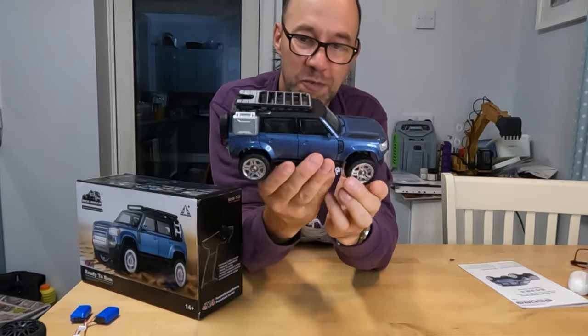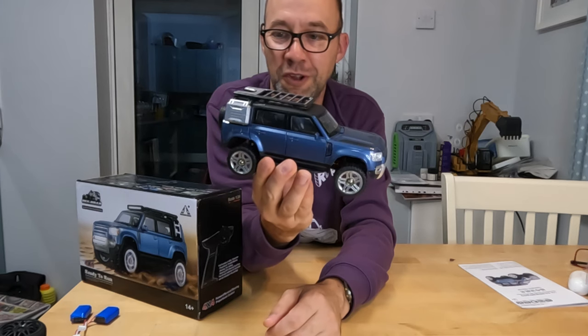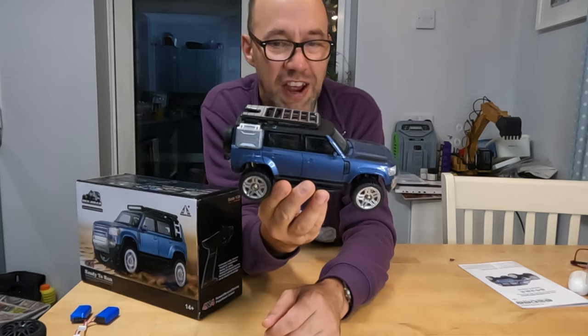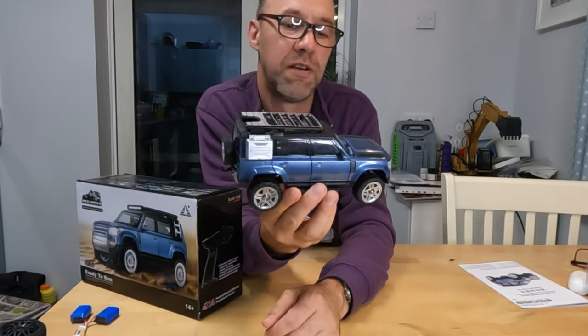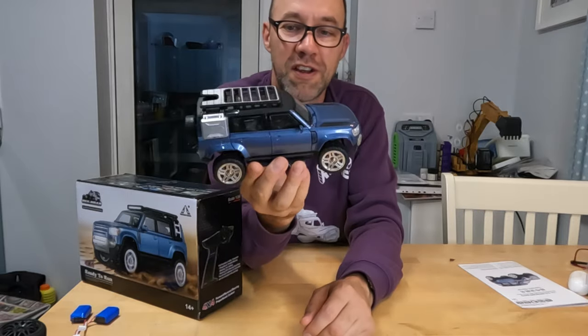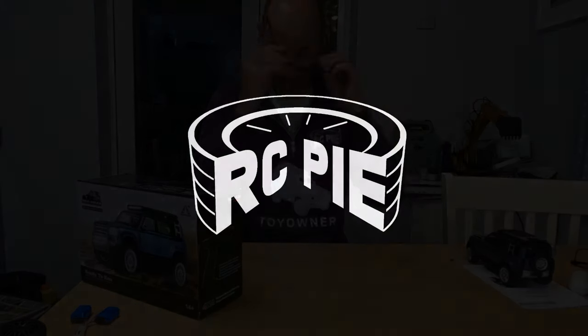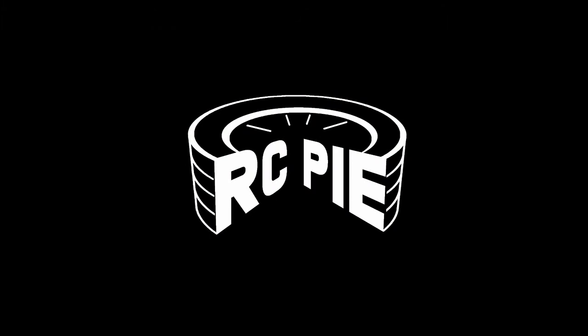Let's see what we can do with these and compare them to some other mini crawlers that don't look as nice but might be slightly better. Anyway, thanks for watching - catch us again on RC Pie. We'll see you next time, bye!